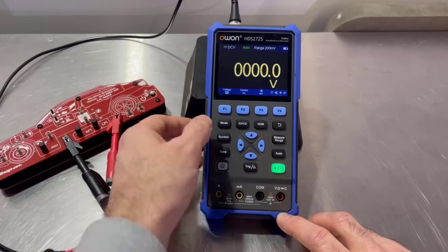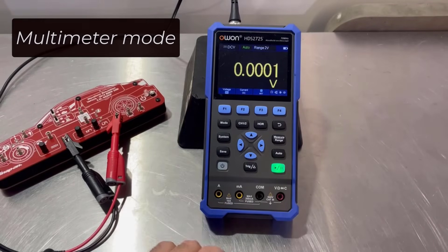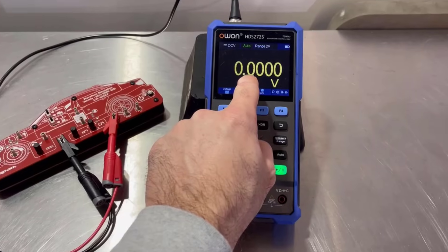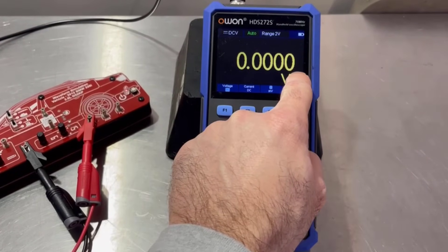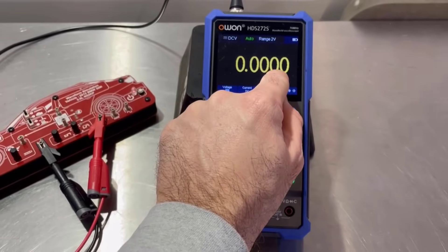This is the multimeter mode, and what was really quite impressive about this is that it went down four decimal places. A good multimeter goes down kind of three.